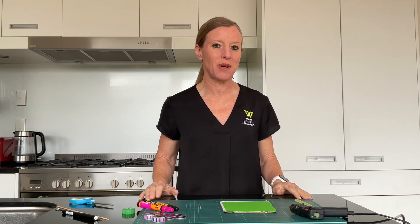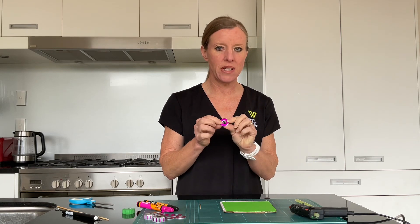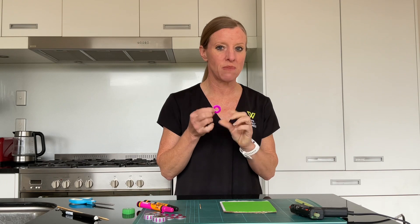Welcome to today's five minute maker space. We're making another fidget spinner today — we've made one on the program before but we're making another one here. We're going to be using some washers, so you need six of these. I've already pre-painted mine using a vivid, which made things a lot easier and a little less messy.